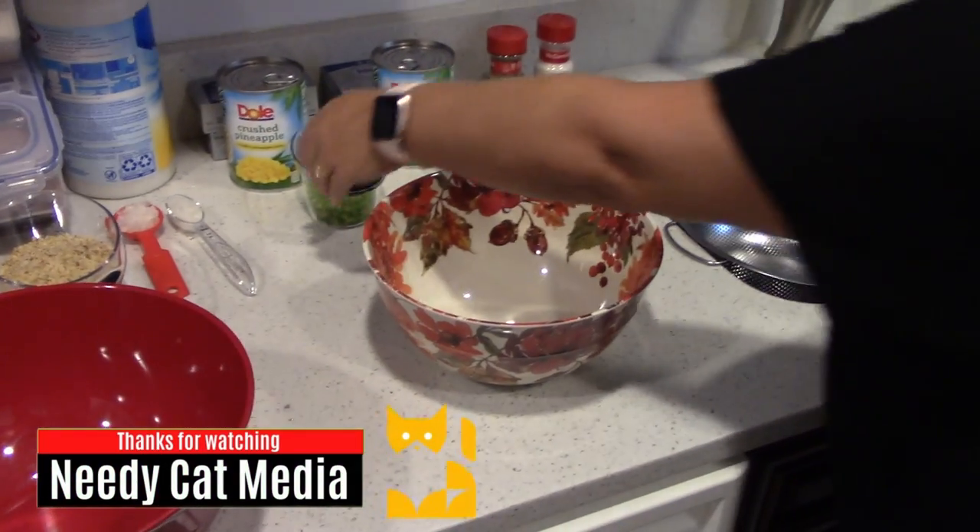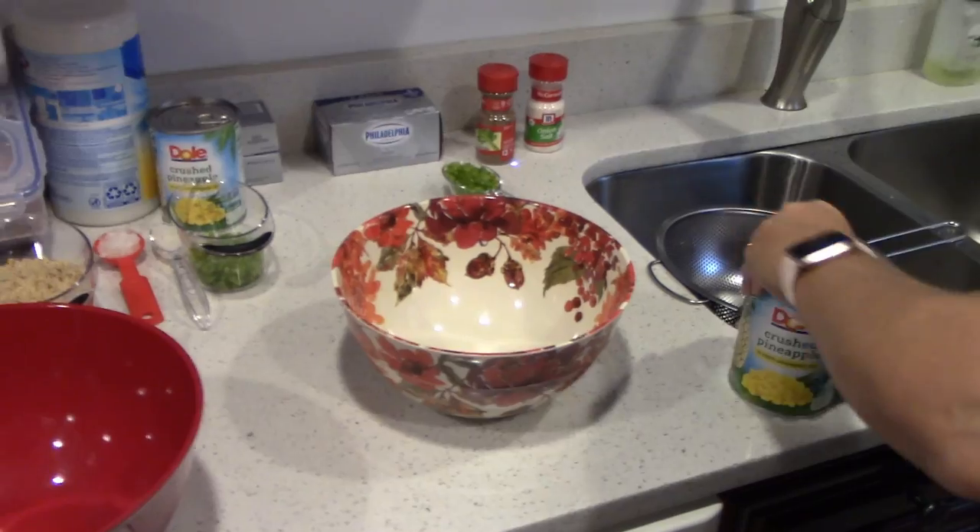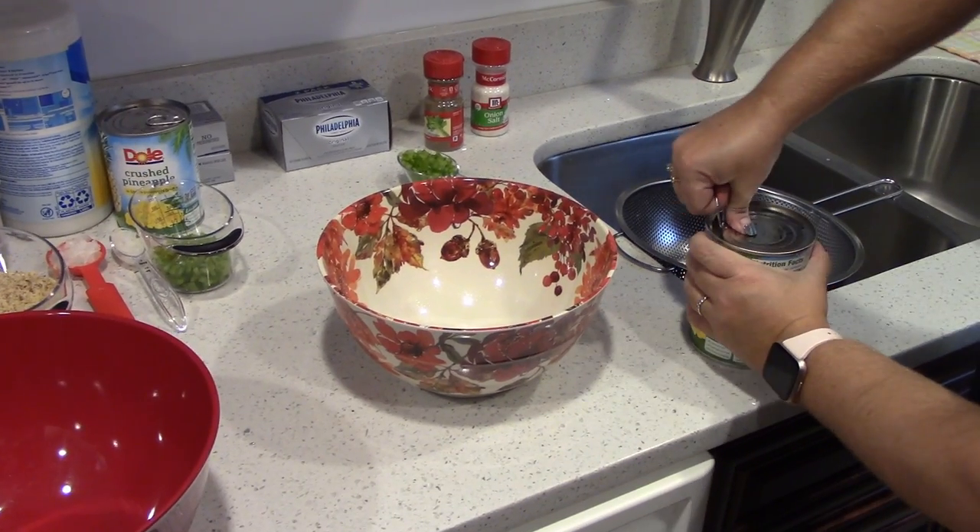Hello, YouTube. This is W from Nita Cat Media. We have another recipe for you for Dawn's delicious desserts. Dawn, what do we have today?